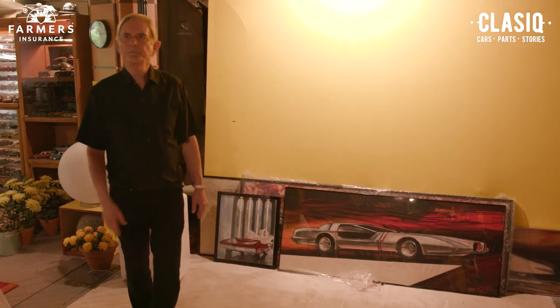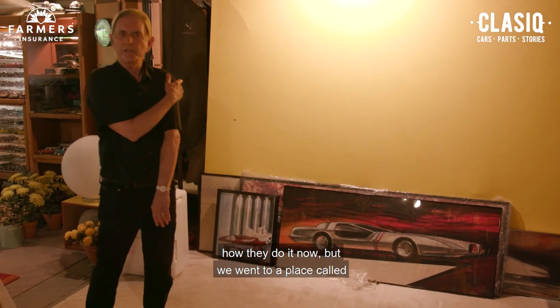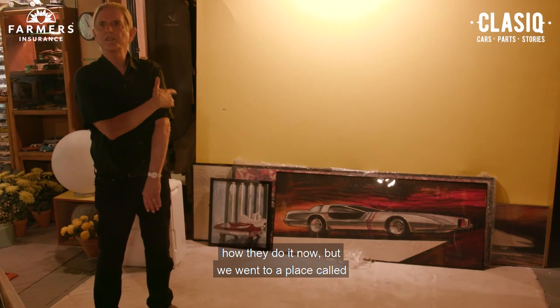This was in that studio. When you go to GM at that time — I'm not sure how they do it now — but we went to a place called Design Development.